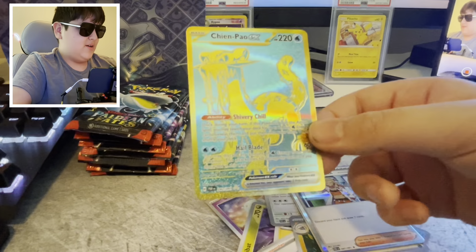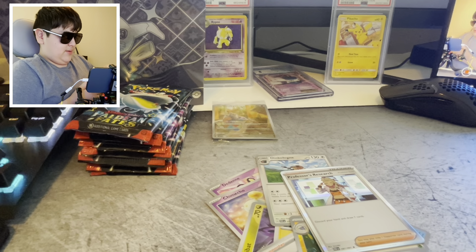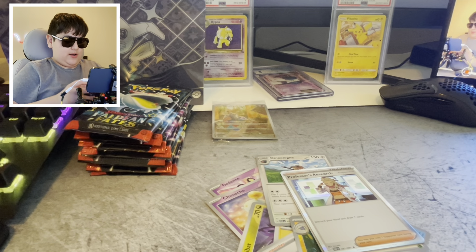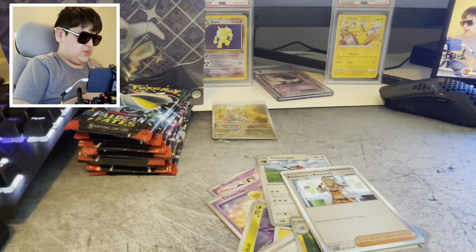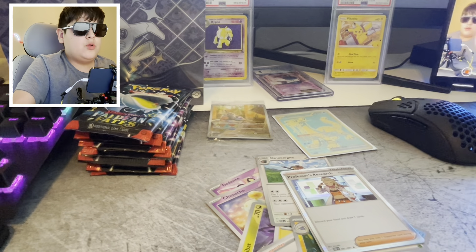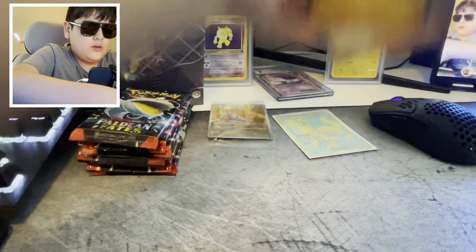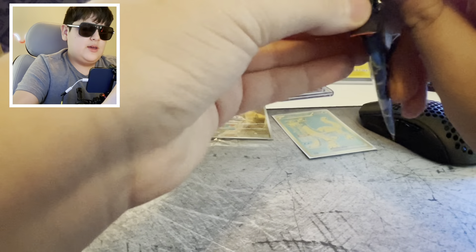Okay — Noibat, Lanturn, Wailord, Sliggoo — I don't know — Lanturn, yo! Oh wait, is this one of the characters? Wait, wait — I think this is really rare! I'm pulling up TCGplayer right now. First hit of the day, not bad — first hit of the day in Paldean Fates! So far so good, one pack in. I did shuffle them, so this could have been the last pack — but we got a hit.